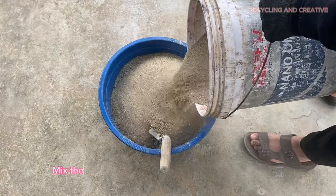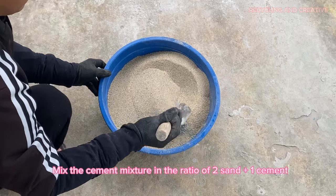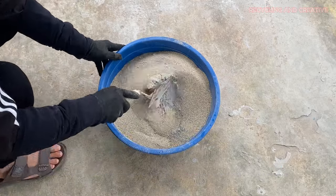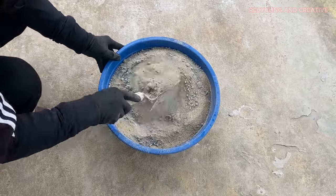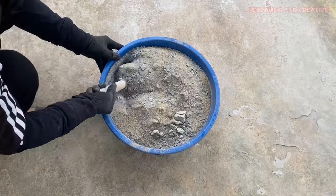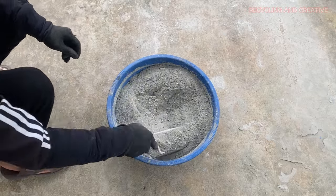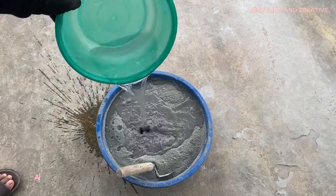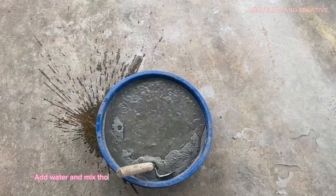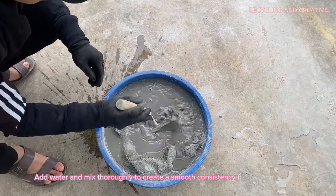Mix the cement mixture in the ratio of two parts sand plus one part cement. Add water and mix thoroughly to create a smooth consistency for the cement mixture.